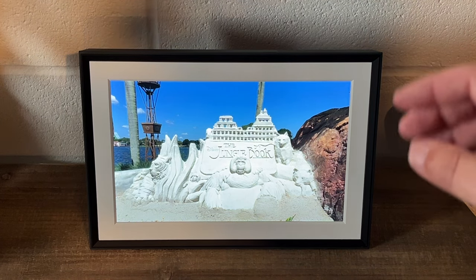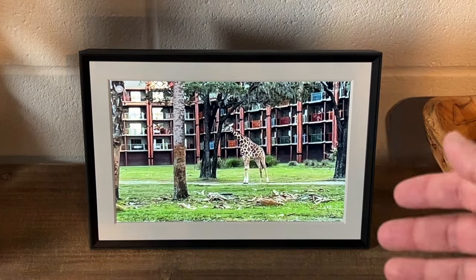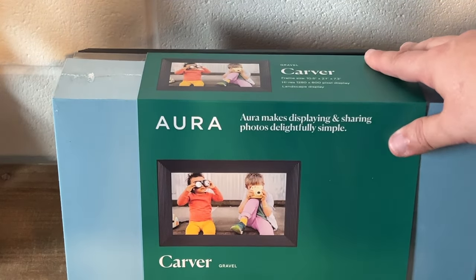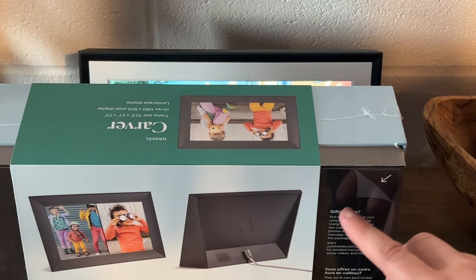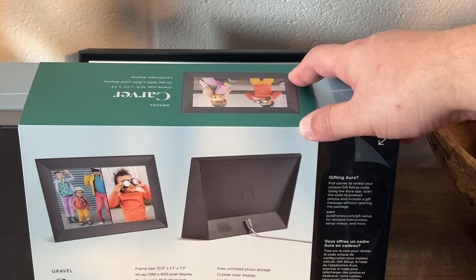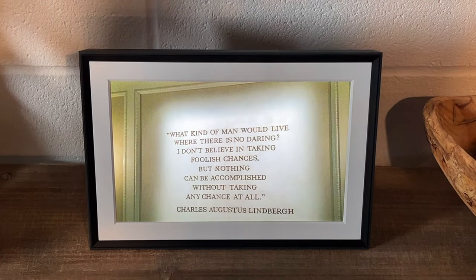They do have different sizes — this is the 10.1 inch, and they have a bigger one, I believe around 15 inches. For a regular tabletop, I think this size is plenty big enough. If you want to give this as a gift, on the back side in the top corner you pull down a flap and there's a QR code you scan to set it up as a gift. They would have all the photos preloaded and just hook it up to their Wi-Fi. This works on all their frames, not just this Carver edition.